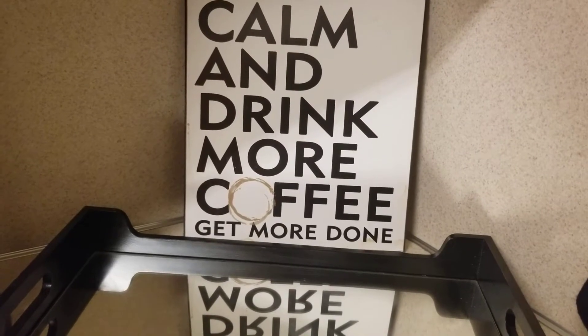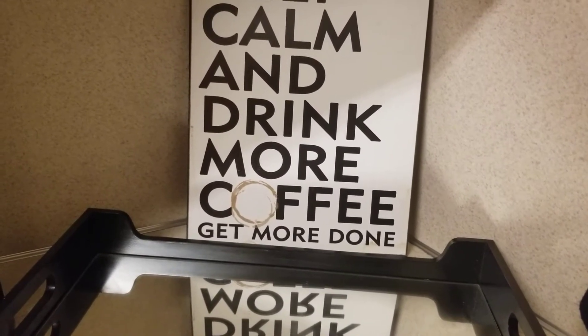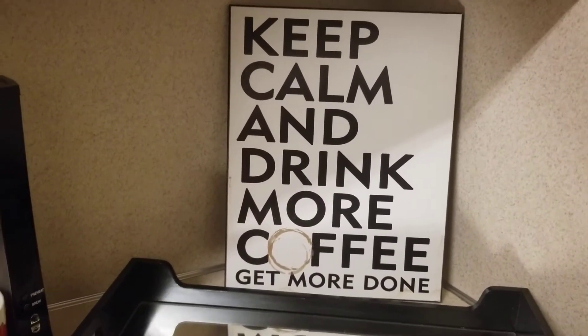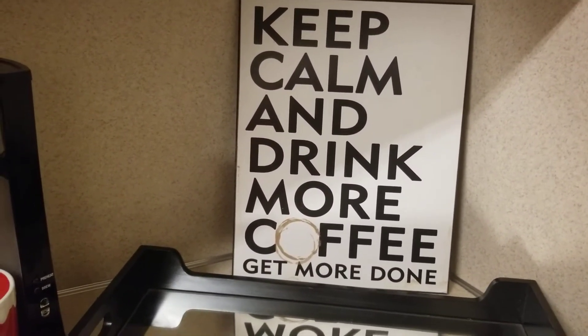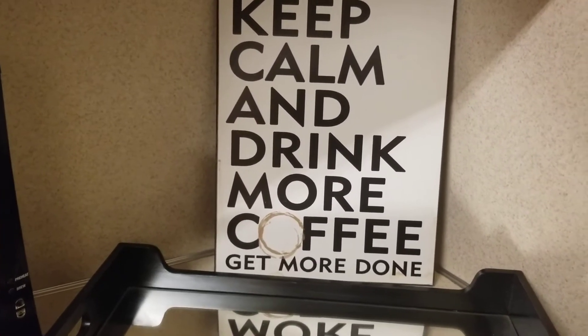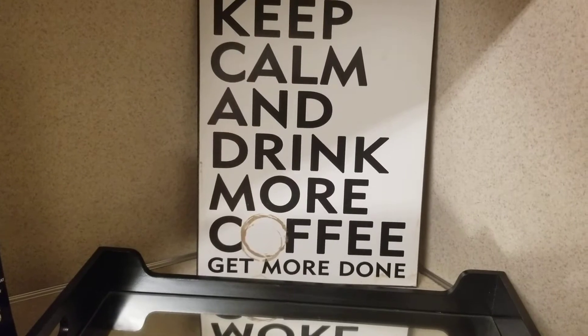I'm starting off with my sign that says 'Keep Calm, Drink More Coffee and Get More Done.' Of course today I had my coffee and I'm going to get more done.